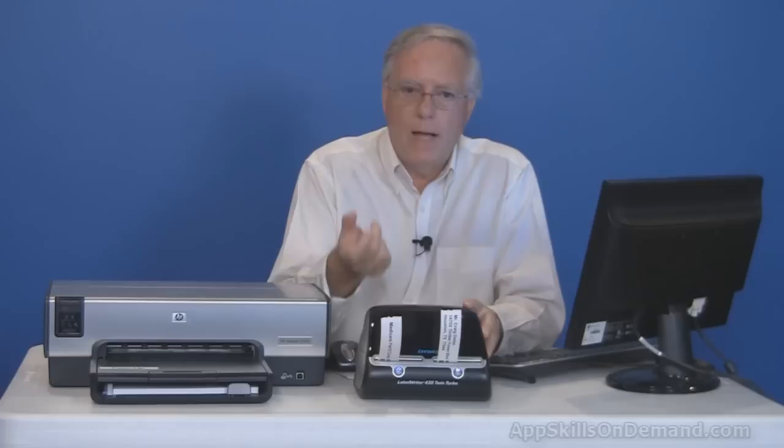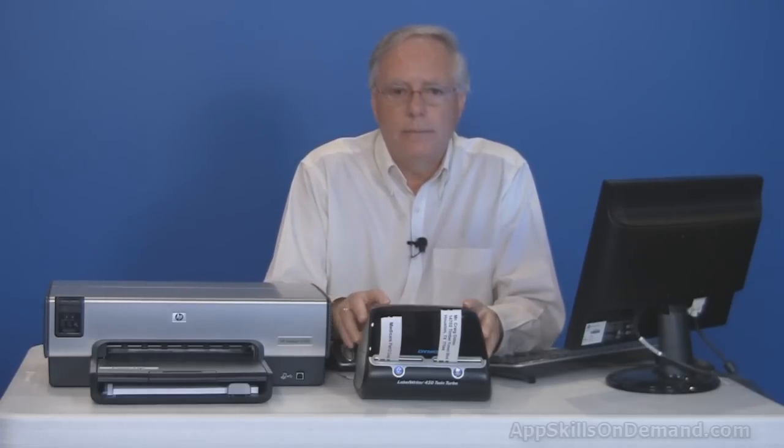Another combination is a file folder label and hanging file folder label — I'll demonstrate this later. Let's install the Dymo label software and get started.